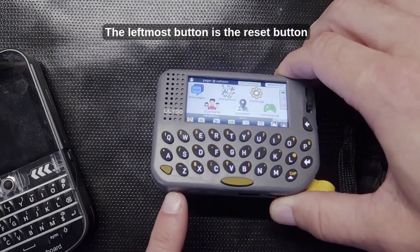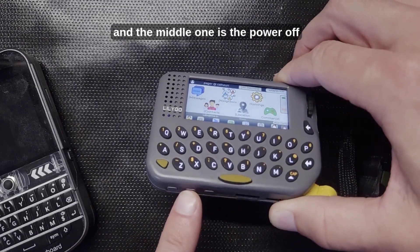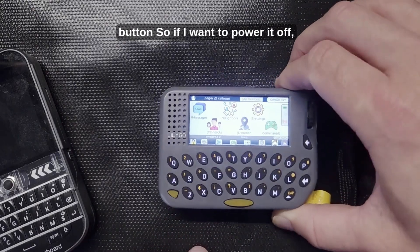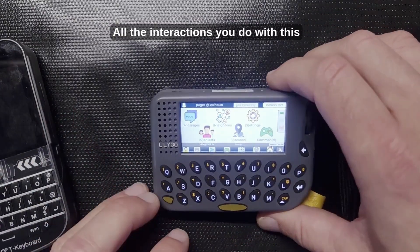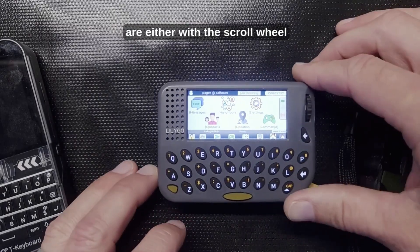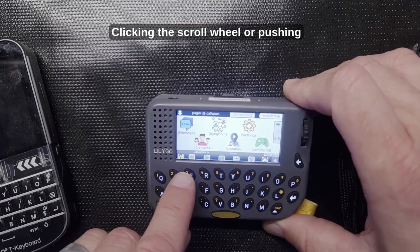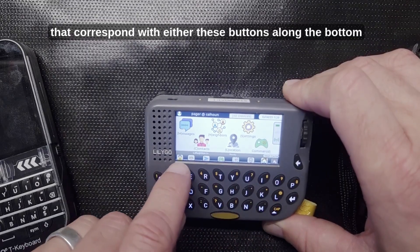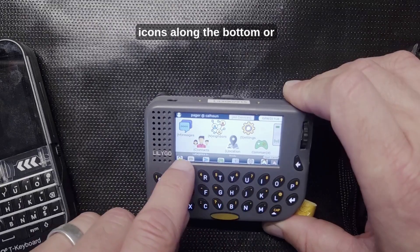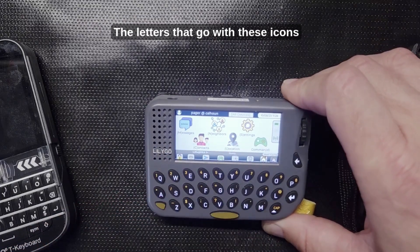The leftmost button is the reset button and the middle one is the power off button, so if I want to power it off I would tap that twice. All the interactions you do with this are either with the scroll wheel, clicking the scroll wheel, or pushing keyboard buttons that correspond with the buttons along the bottom, icons along the bottom, or the letters that go with those icons.